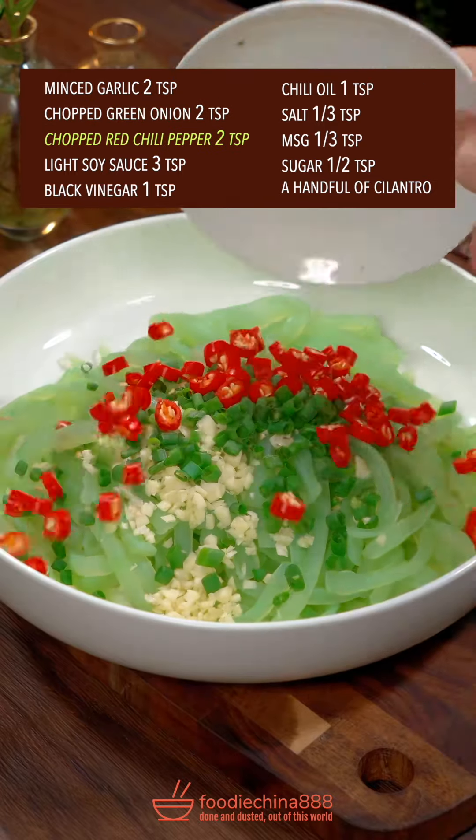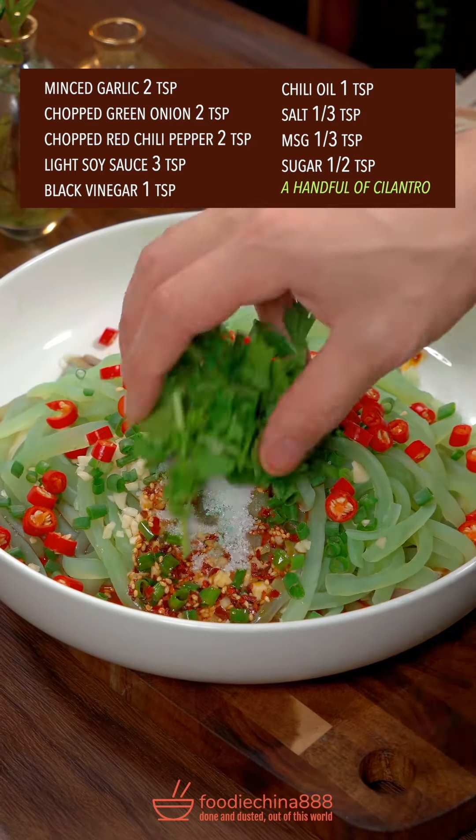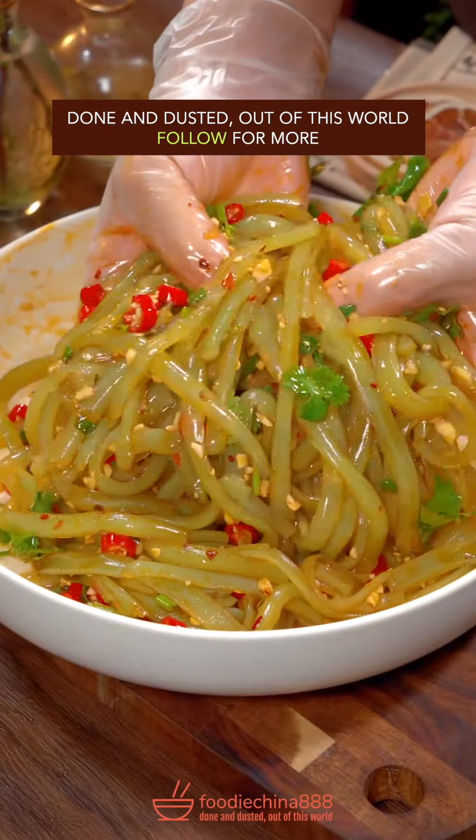Garlic, green onion, red chili, soy sauce, black vinegar, chili oil, salt and MSG, sugar, cilantro. Gently give the Thai massage with both hands. Done and dusted. Out of this world.